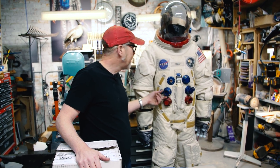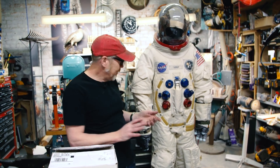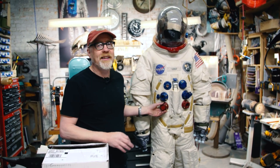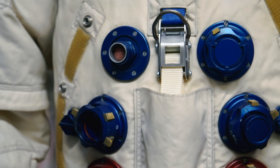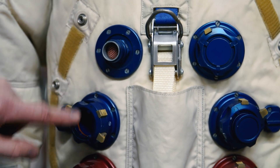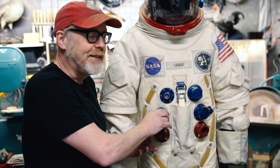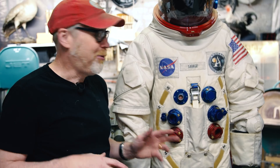I look at his work and the precision of it and I'm completely astounded. But something else happened when I was looking at his work and admiring it — I was thinking, wouldn't it be great if my connectors were actually made out of aluminum. So I embarked off-camera on a project to make all the connectors on the front of the A7L suit out of aluminum.